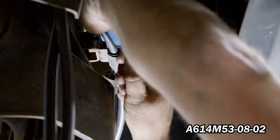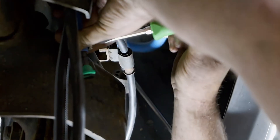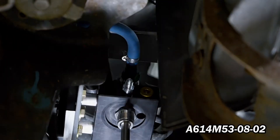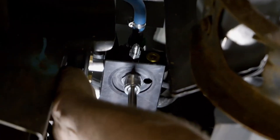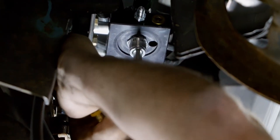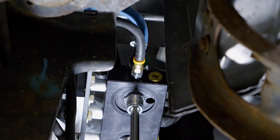Using grease, press A614M53-08-02 into FL-1001 and secure using HC-1001. Install A614M53-08-02 onto the FAS. Using grease, press PL-1012 into FL-1010 and connect PL-1012 to the FAS return and tighten accordingly.